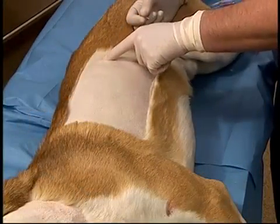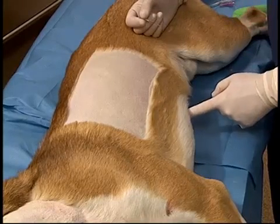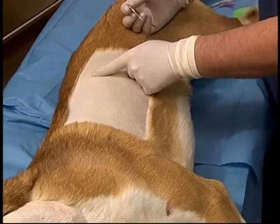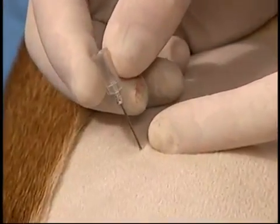Thoracentesis is performed at the 7th and 9th intercostal space. Ideally this should be counted, but in an emergent situation an imaginary line can be drawn from the xiphoid directly dorsally. This will be in the appropriate location. The needle is inserted into the skin — the dorsal third for air, ventral third for fluid.